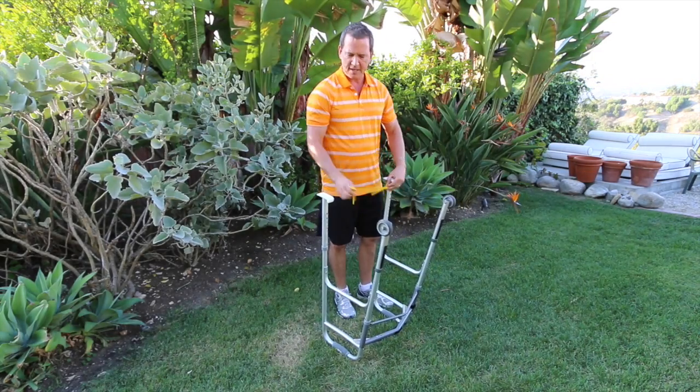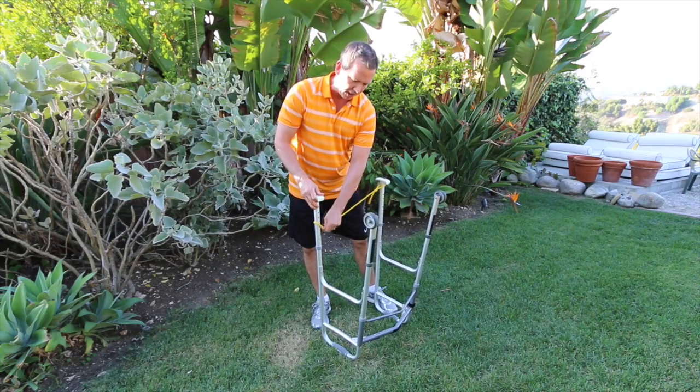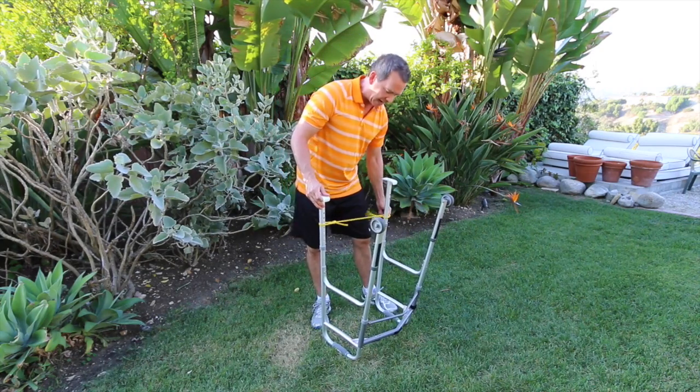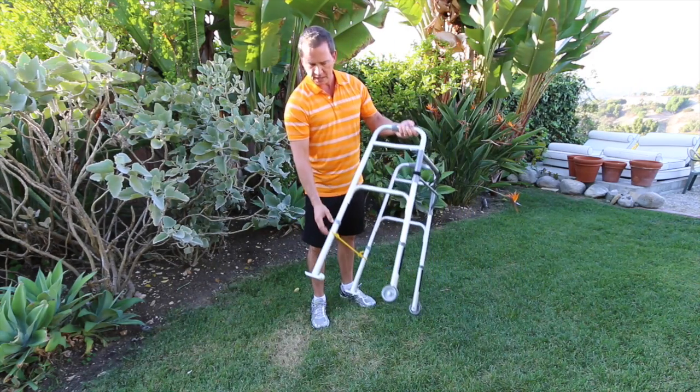Put the loop around one leg, across to the other, and you want to make sure it has enough tension so it's not going to slide when you use it. Turn the walker over and this is what we've got.